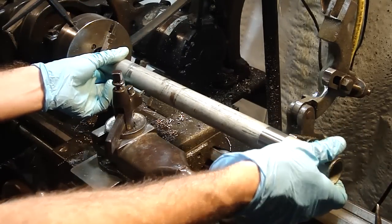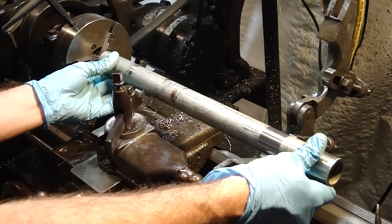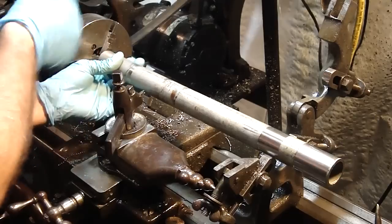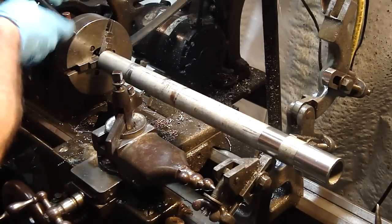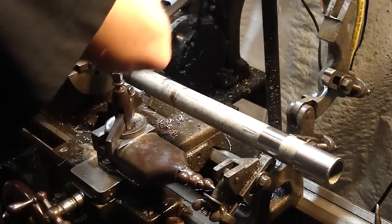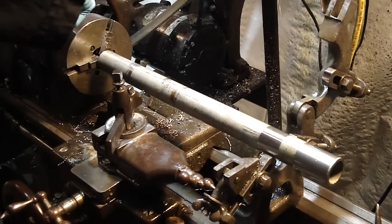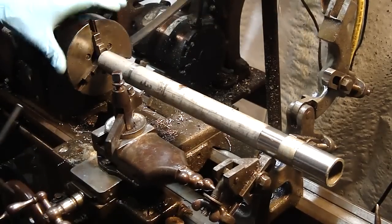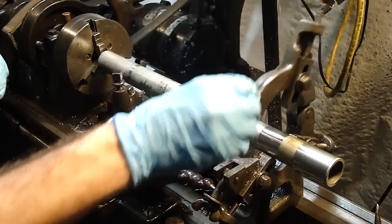Let's set this up and give myself just a little bit of play here at the chuck end. It really doesn't matter because I'm going to part it off outside the chuck. I want to put some pressure on it, but I don't want to squeeze it so hard that it turns this into a triangle instead of a circle. So let's close these jaws up.